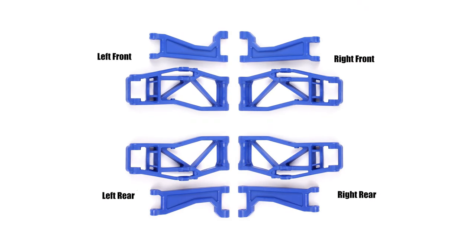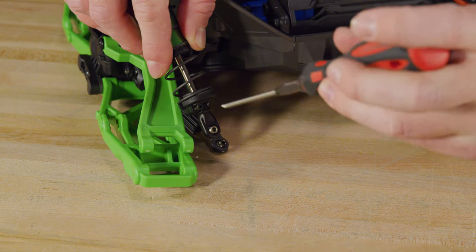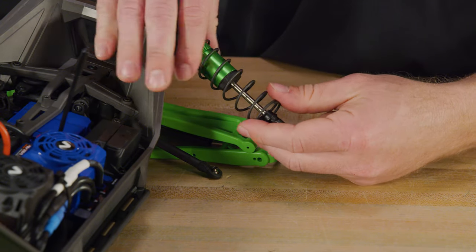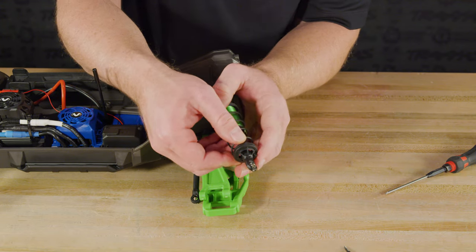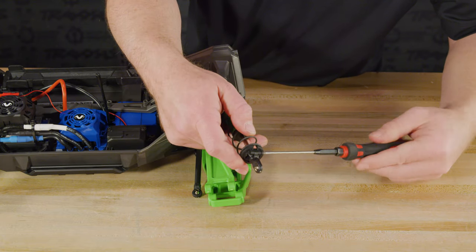Here are the arms in their correct orientations. Remove the springs from the shocks — a screw secures each spring perch. Remove the screw, then push up on the perch and slide it off the shaft to remove the spring. We will move the rear springs to the front shocks and install the included stiffer springs from the kit on the rear shocks. The original front springs will not be used with the Wide Max kit.